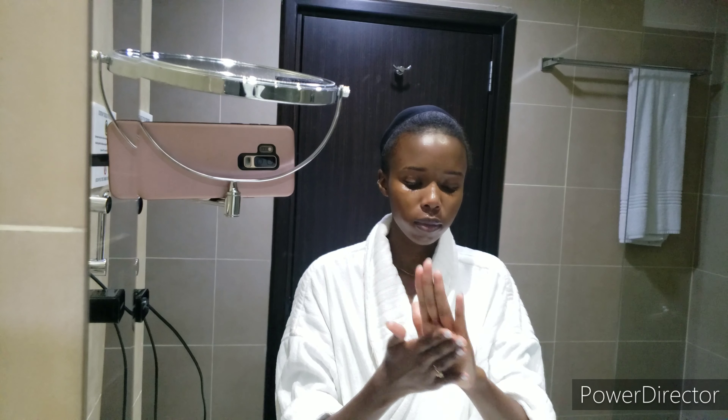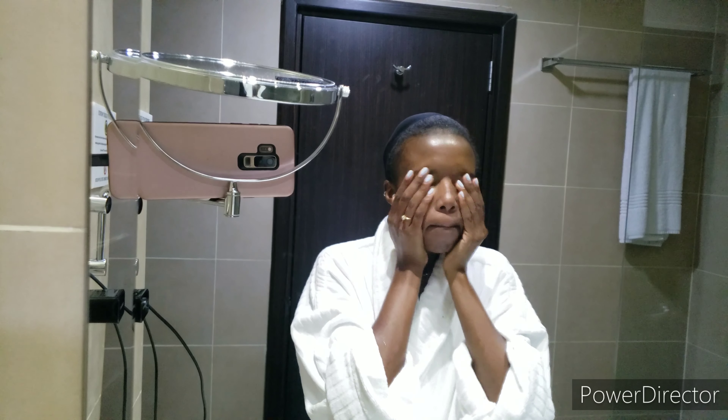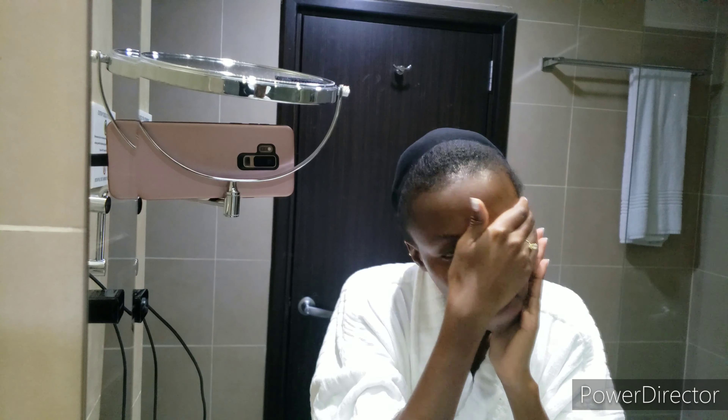The moisturizer I've been loving for night cream is the CeraVe Moisturizing Cream — it's for normal to dry skin, it has three essential ceramides and hyaluronic acid, it's fragrance-free, and it doesn't clog pores. What I also love about it is that when you apply it on your face it doesn't leave your face feeling sticky, oily, or shiny. It just sets into the skin really beautifully, leaving the skin feeling supple. I have dry skin, so this is just heaven to me.